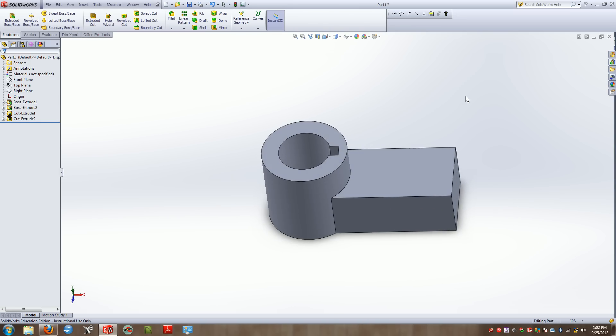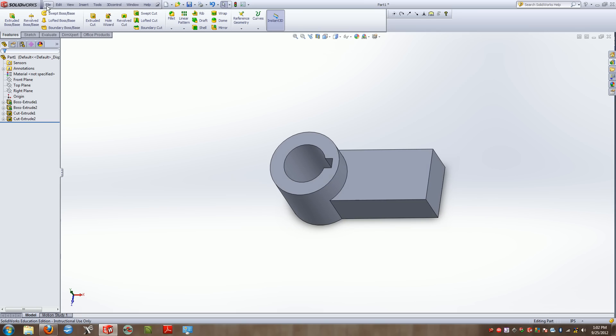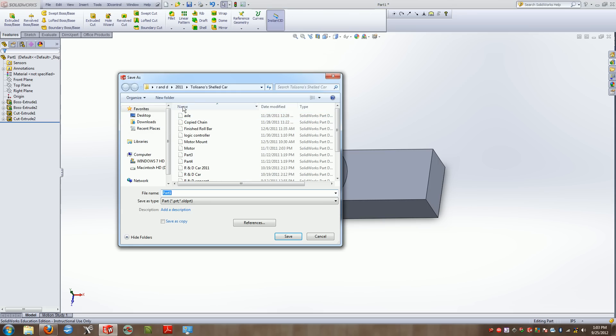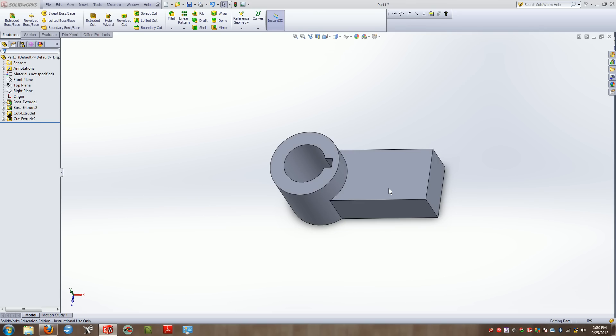Very simply, we've now created a part with a keyway in a matter of minutes. I'm going to go ahead and save this — I recommend everyone saves frequently — and I'll save this as 'solid keyway'.